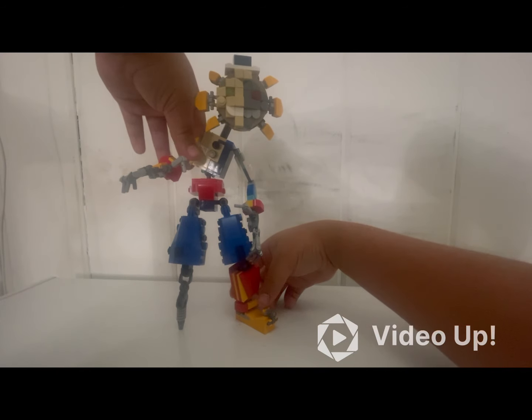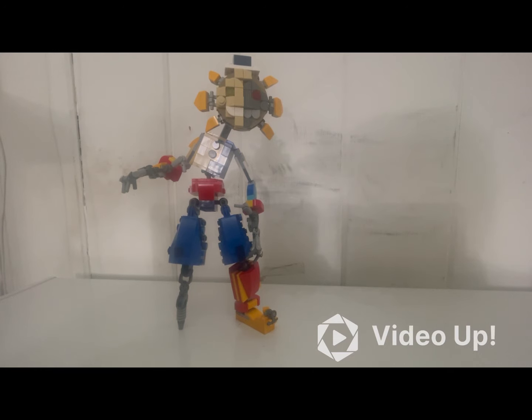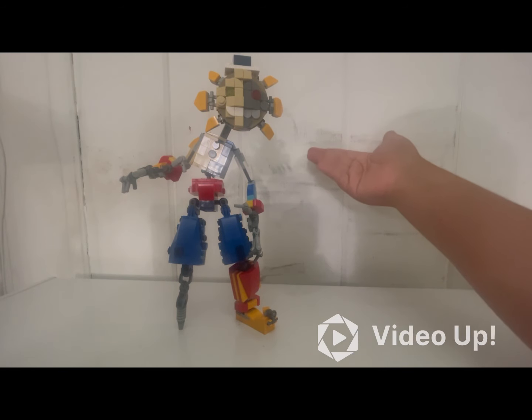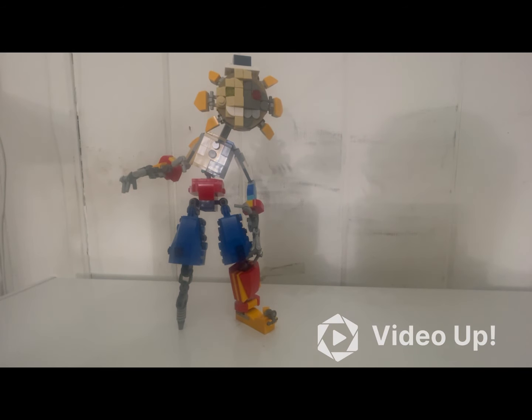I also wanted the legs to be distinctively different since they're obviously different legs, so I just ended up tinkering with a few different concepts and ideas and settled on that design. Because of the endo foot, he's also harder to balance since you need another leg for support — it's just a little tricky, but what are you gonna do.